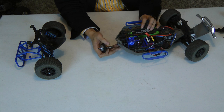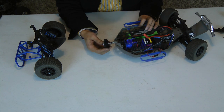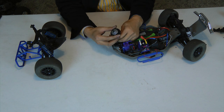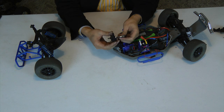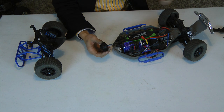That can stay in there — we're not replacing that. Here it is, the slipper gear. It's fine, but you can upgrade it to a center diff, which is actually pretty nice.